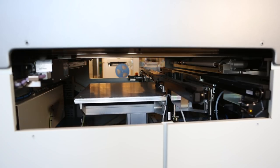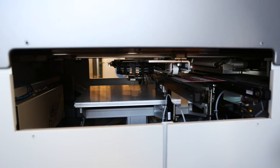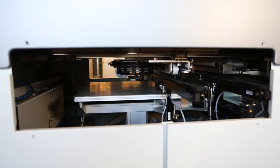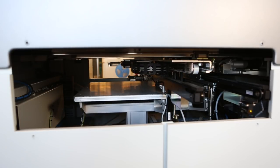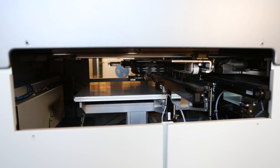Another benefit to this machine compared to our previous machine is its ability to store recipes. Once you program a specific board with a specific stencil, it'll remember those settings for the next time that you run it, whereas our previous machine you had to redo that setup every single time you wanted to run the boards.